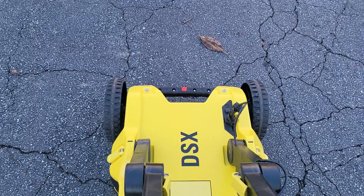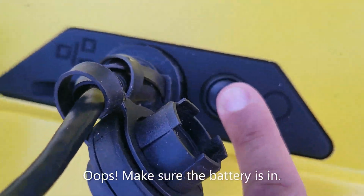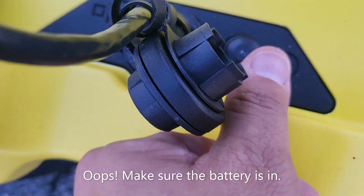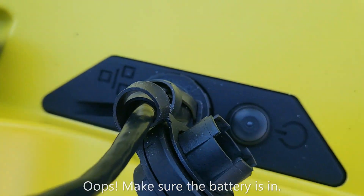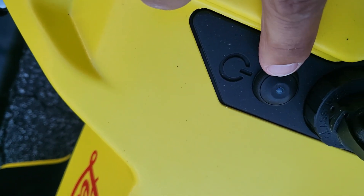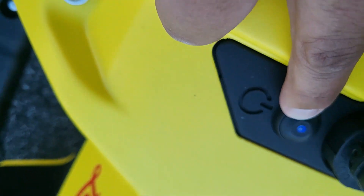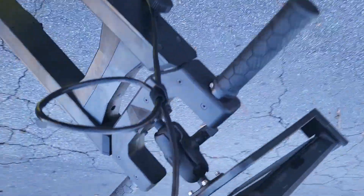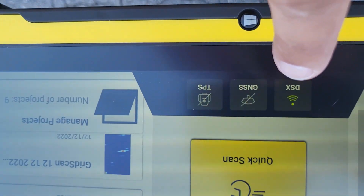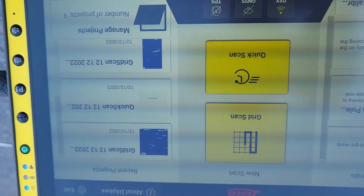We'll go ahead and turn the DSX on — there's a little button right here. Press it down. You can see the blue button came on and it's blinking. Now it's gone solid, which is a good indicator that it's ready. As we go back to the interface, the DSX is now green with no cross-out on it. So you can do grid scan or quick scan with or without GPS.